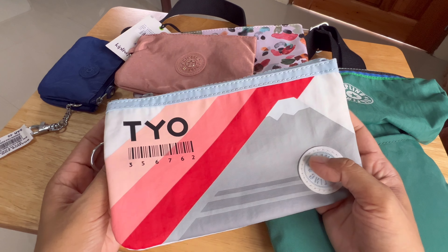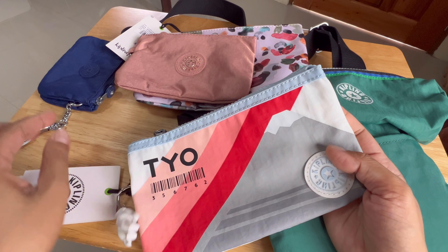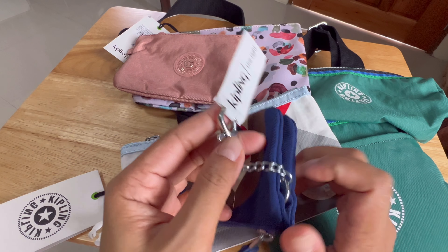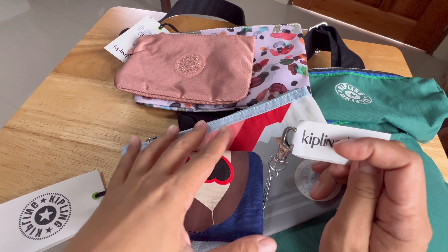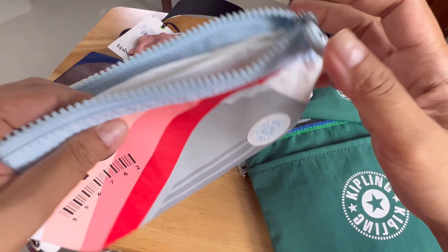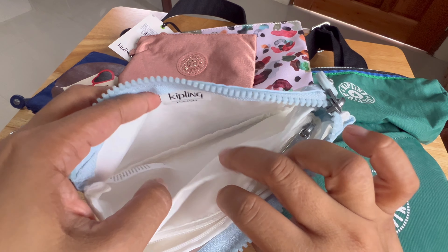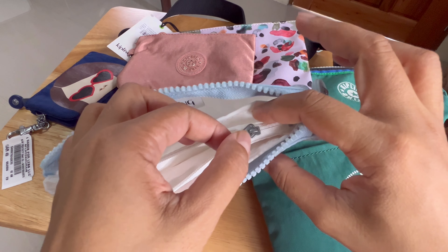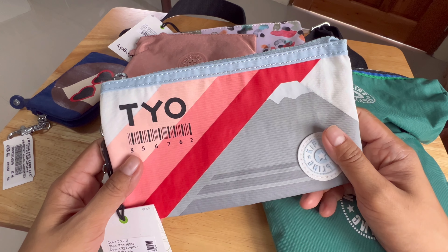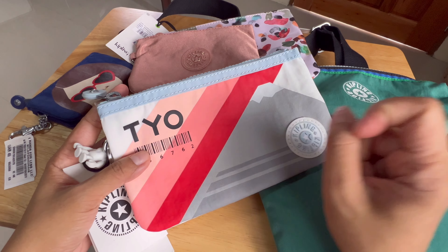The second one is this pouch, also divided — it has three divisions, and there is a Tokyo initials design here with a key chain. This one has no key chain, but it has a hook so you can attach it to your bag or put a key here. And when you open this one, it's not only three compartments — it has one, two, three, four, five compartments! I love that it has a zipped compartment inside, so your things are very secure and organized. Super cute!